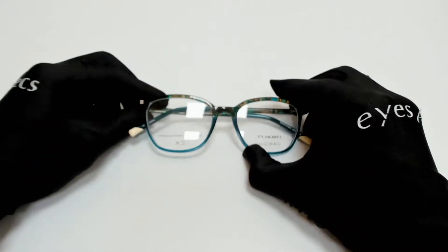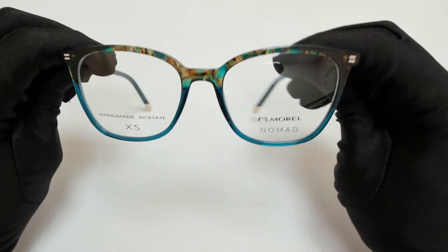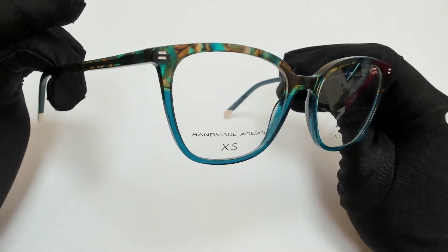Hi, greetings from iSpecs.com. I'll be demonstrating Morel eyeglasses, model 4015-1N, color code MV06.